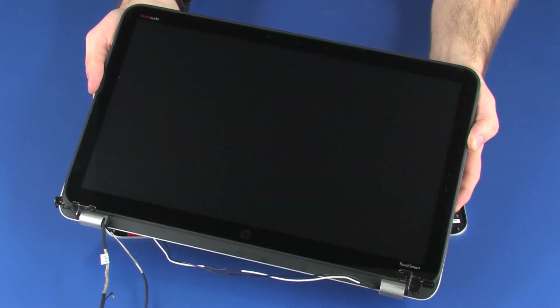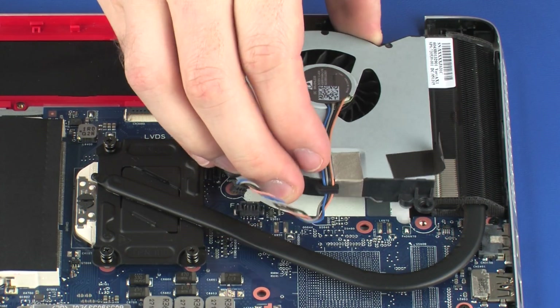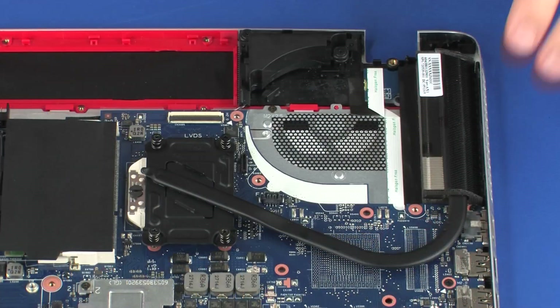Also remove the display panel assembly, fan, and heat sink.